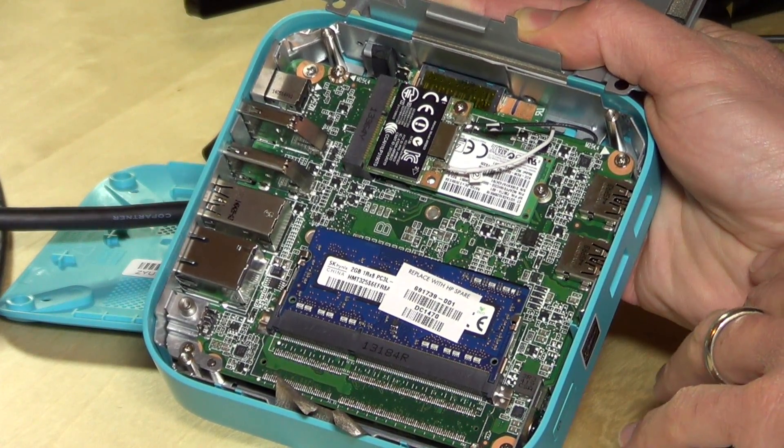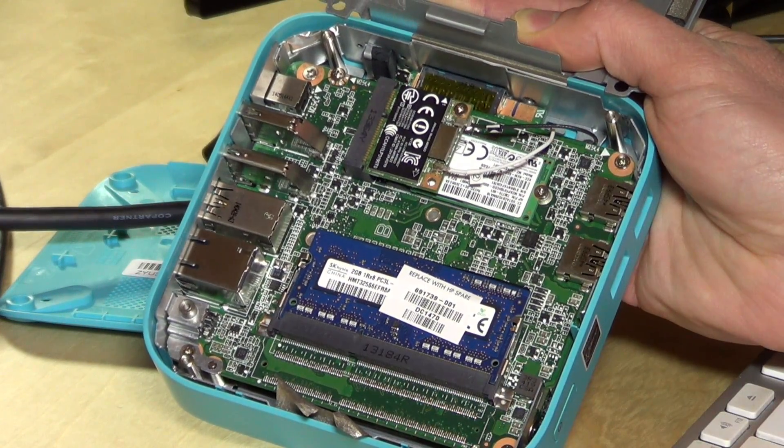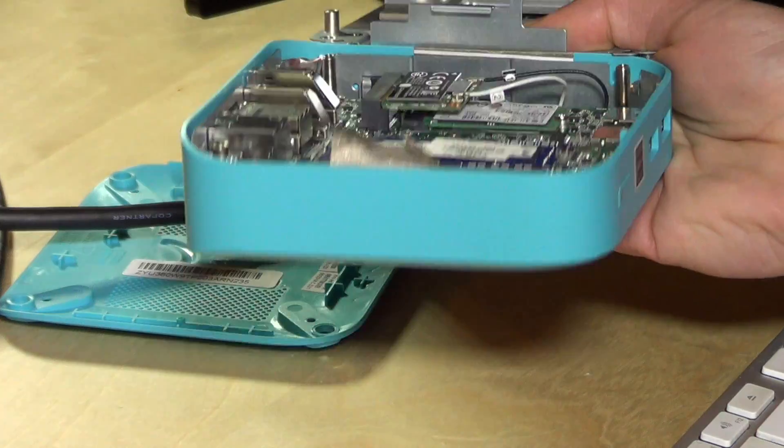Here is the Wi-Fi and Bluetooth radio, and beneath that is a tiny little mSATA SSD. This is a 16 gigabyte mSATA, but I'd imagine you could put in a larger one.